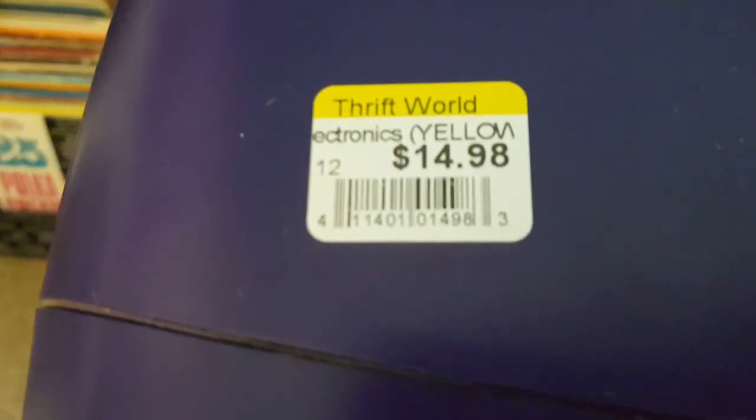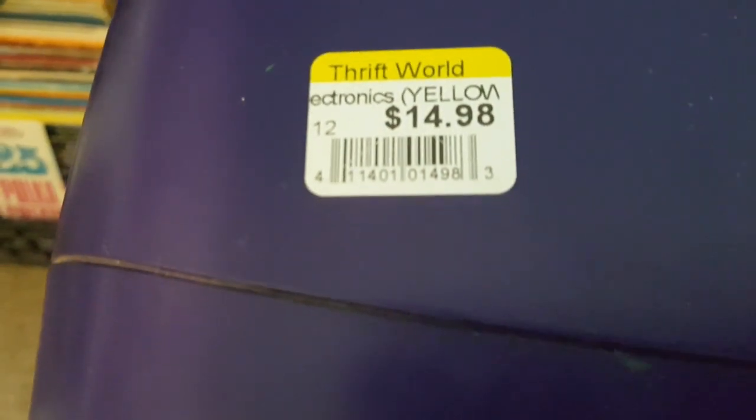I did not pay $14 — actually $15. But it was yellow tag, it was half off, so it was $7.50.